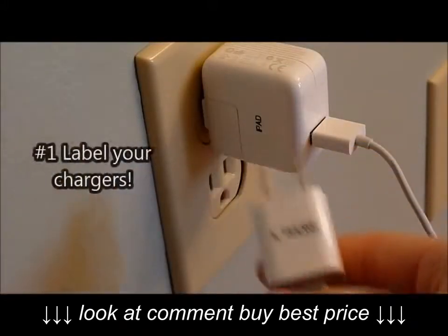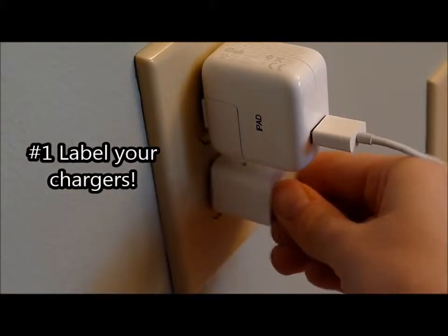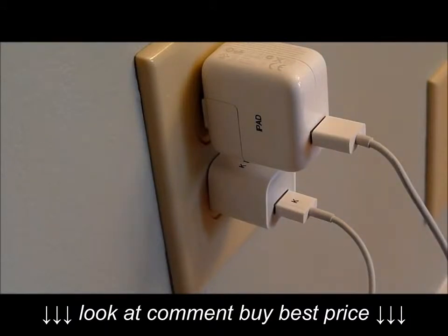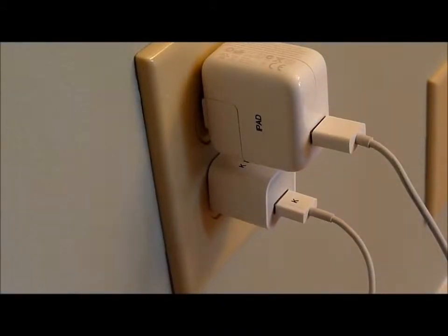The first thing I think everybody should label are their chargers — their phone chargers, their iPad charger, basically any type of charger — because they all start to look the same, so this way it keeps them really organized.